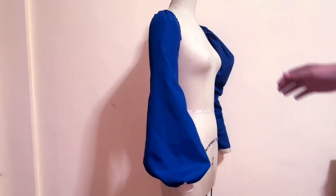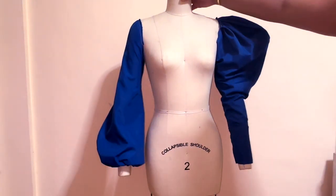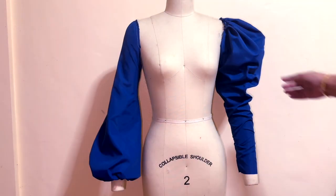Hello everyone, this is La Modelis and welcome back again to my YouTube channel. For today's tutorial, I will demonstrate two sleeve styles: a new slash and spread technique for bishop sleeve, and the leg of mutton sleeve. To learn the pattern making and the sewing for bishop and leg of mutton sleeves, make sure to continue watching this tutorial to see the detailed step-by-step processes.